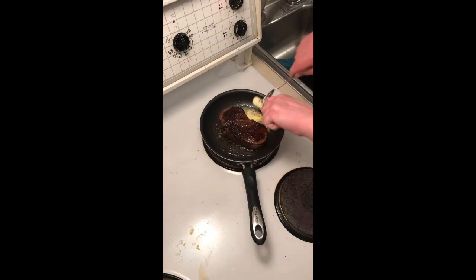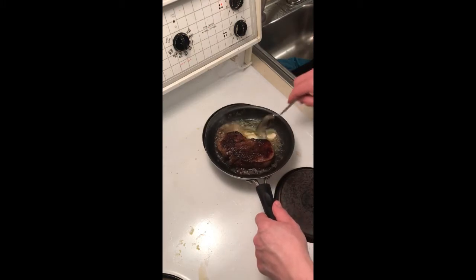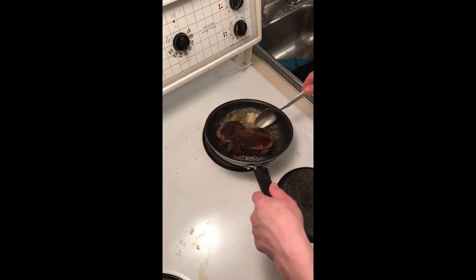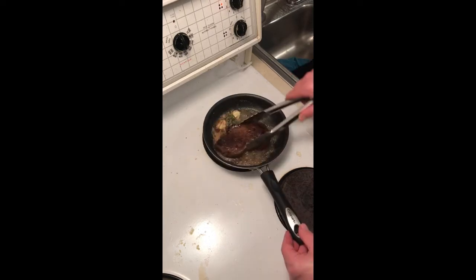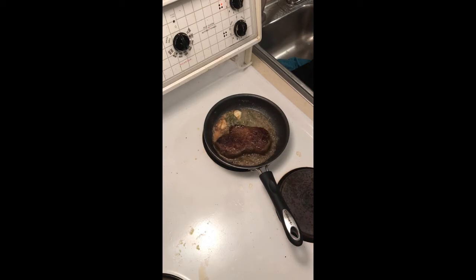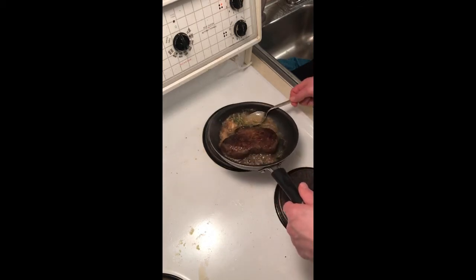Baste our steak. Rosemary — kind of infusing the butter with flavor. Baste the steak. Beautiful. Nice crust on the other side. That's what you're looking for. Baste the other side.